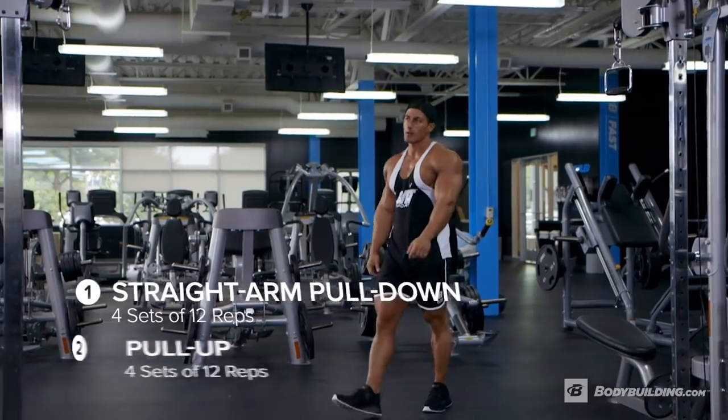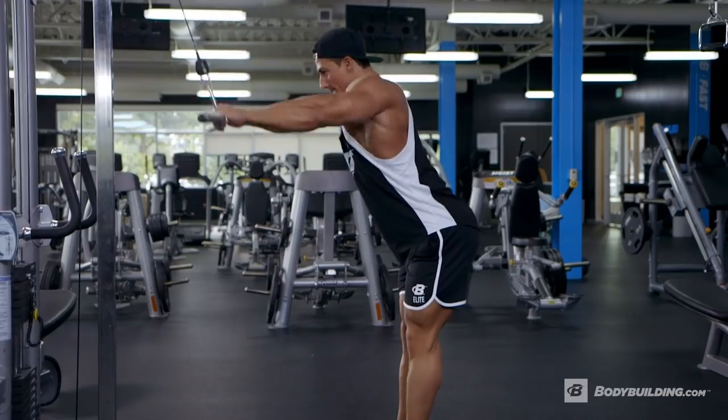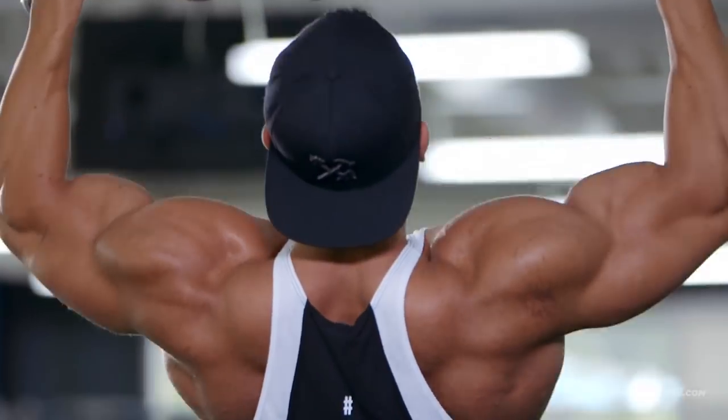All right guys, go drink your pre-workout and let's get started. We're going to start off with a superset — we're going to do pull-downs and pull-ups. The main goal here: warm up the muscle and prime it for our compound movement.